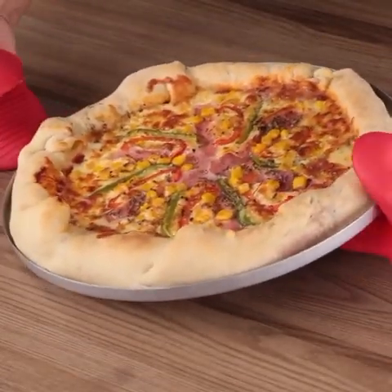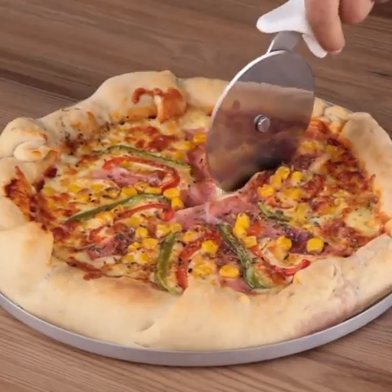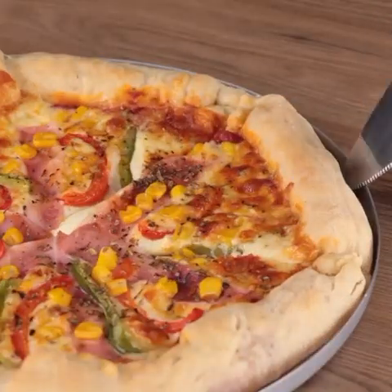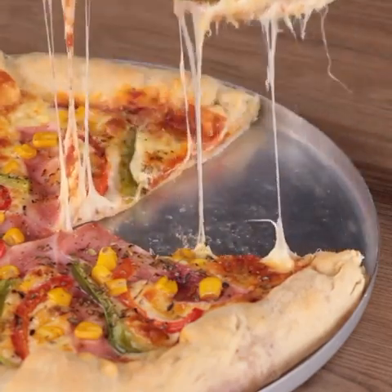And our recipe is ready! Now you can just enjoy it! This recipe is very easy to make and very delicious. I'm sure everyone will like the result. Be sure to make this recipe at home and then come back to tell me how it turned out. We would love to know!